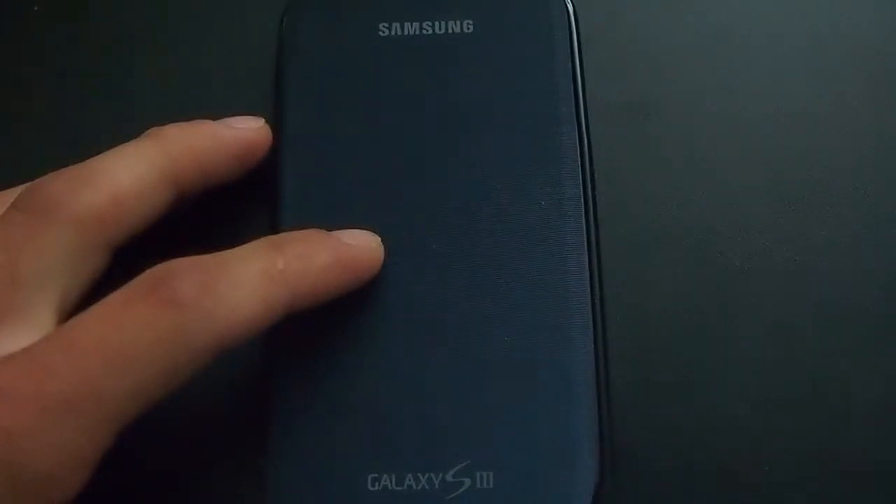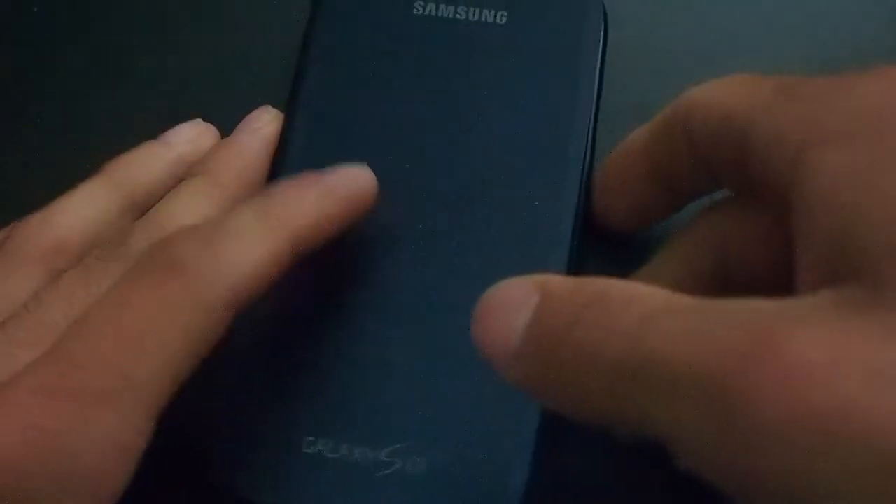This is my Samsung Galaxy S3, and this is the smart cover for the S3. It's the cover integrated with the back cover, but I did a hybrid case with rubber, so it fits perfectly.